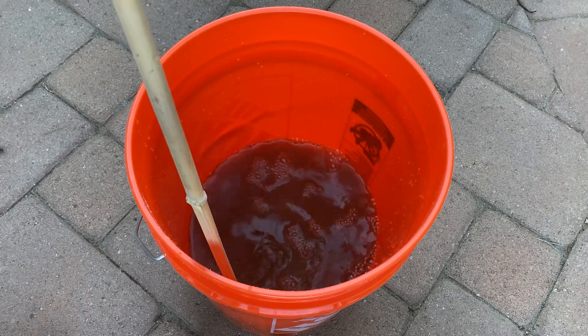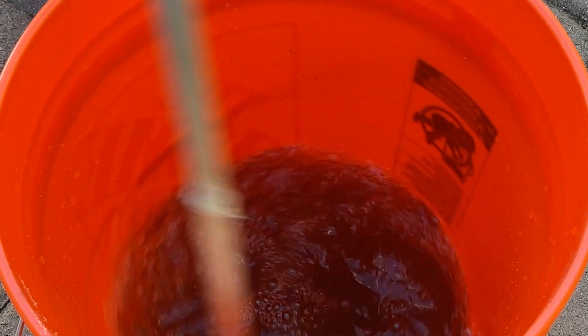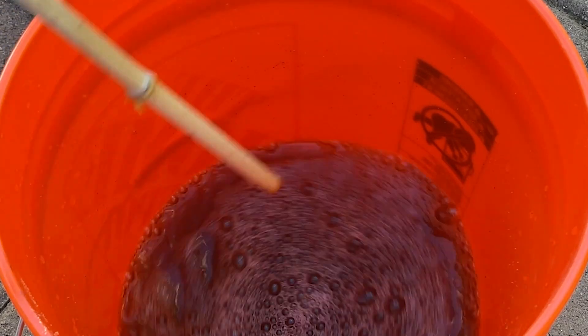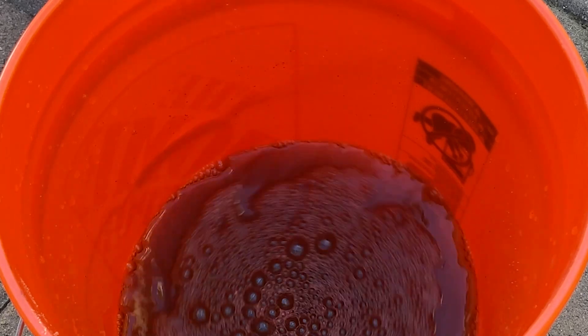It's been sitting here a little over an hour. I'll agitate it one more time — I did it about six times with my bamboo staff. Now I'm going to use these sifters or strainers, made for five-gallon buckets. This one is one one-hundredth of an inch, and on top I put one seventieth of an inch.